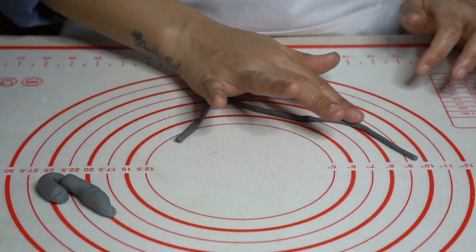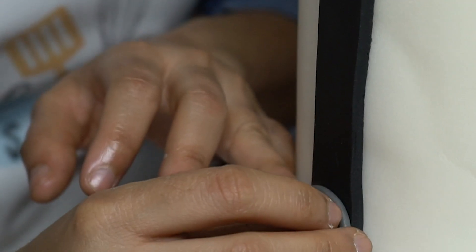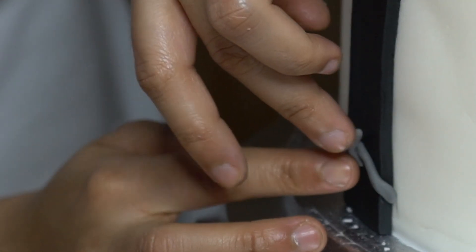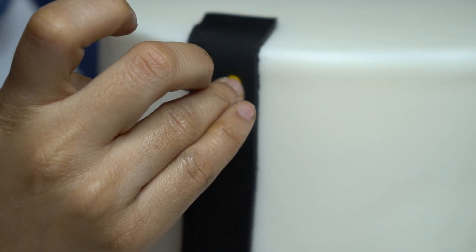I'm making buckles for the suspenders. Brush some water and stick the grey fondant in a buckle shape. Now I'm sticking on some gold edible sequins.